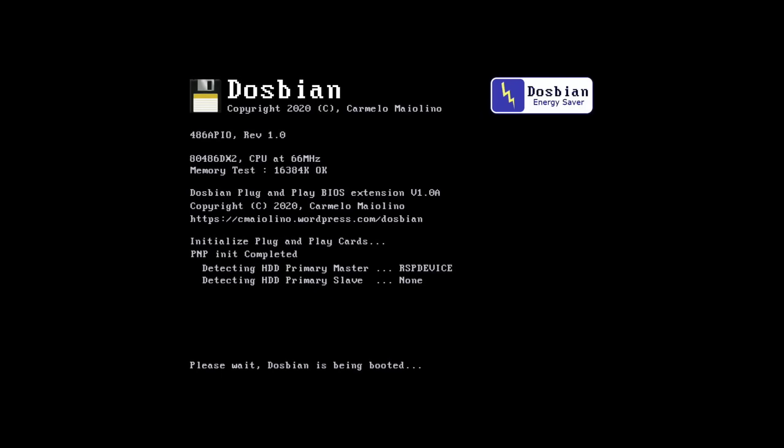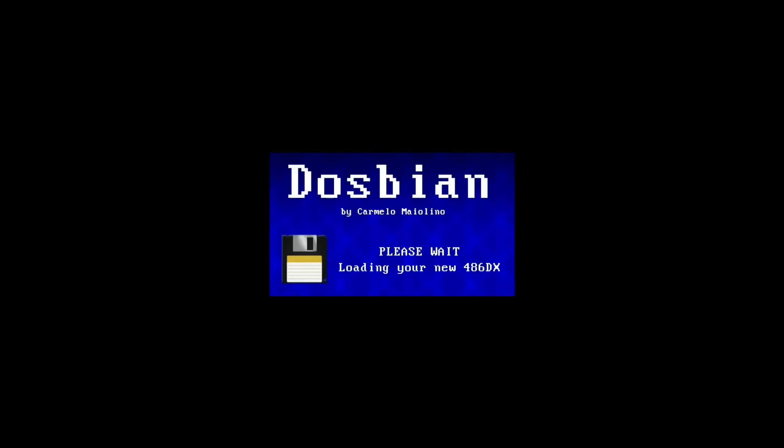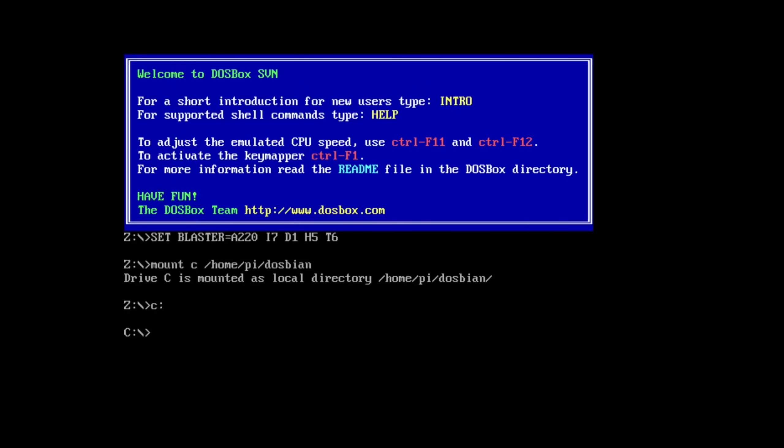This is how it looks on first boot - everything's black at the moment. Here we go - 'Please wait, DOSbian is being booted.' And that's it. So what we can do now, if you type Exit it will take you back to a main menu. For the purpose of this, at this stage I'm just going to press 1 and Enter to start normally, and that will get us back to where we were before.